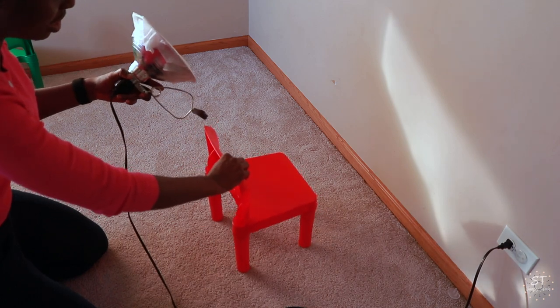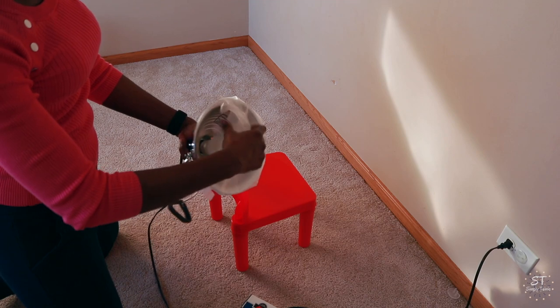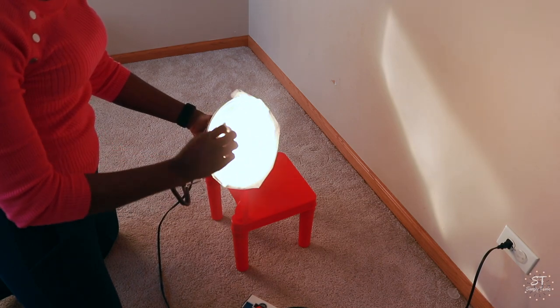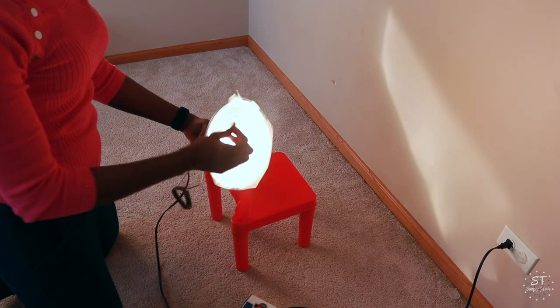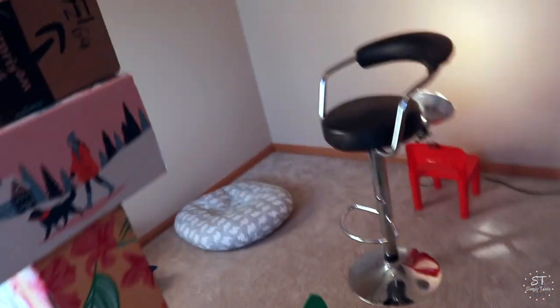This is a close-up of my backlight. I have it on one of my son's chairs. I already taped wax paper on it — I'm just going to take off some parts to show you. The bulb is in there and when you turn it on it's very bright, but look how the wax paper diffuses the brightness. It's so bright and then it diffuses it. This has been working for me, and I can move it up or down.